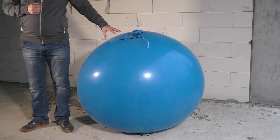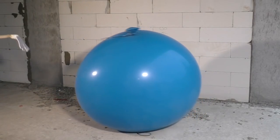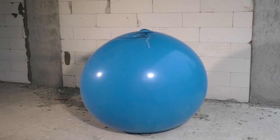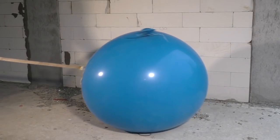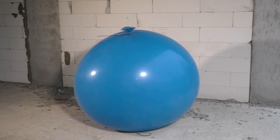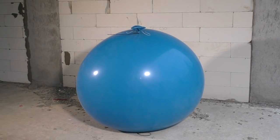I really wanna see that huge boom. Well guys, we had no choice, so we decided just to help this balloon to make that boom sound for you.